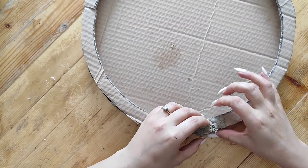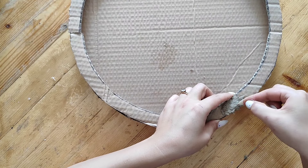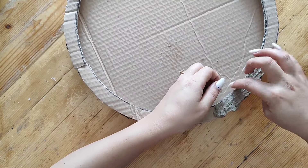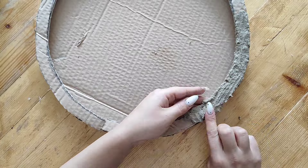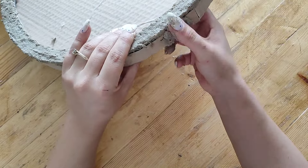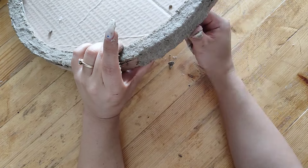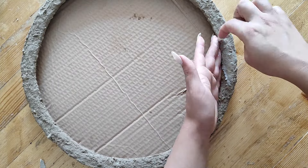Then I started covering the frame portion with paper mache clay — I added a tiny amount and tried to smooth it out as I went. I covered the inside of the frame and the outside as well. I felt it would be easier to work on the frame first and then move on to the actual moon part, so I smoothed it out as best I could and then let it dry for a whole day.